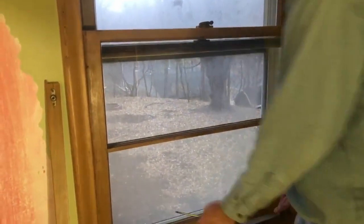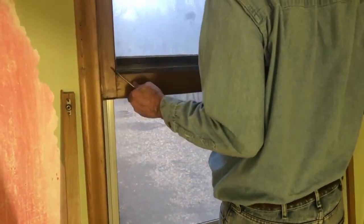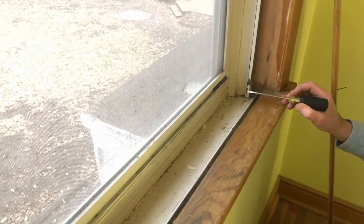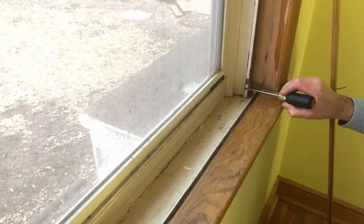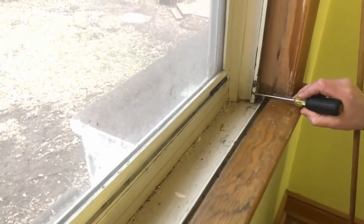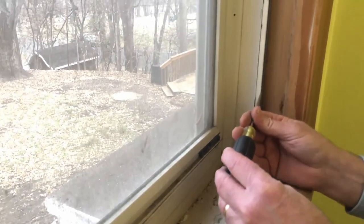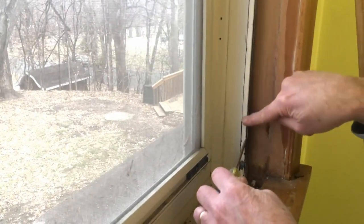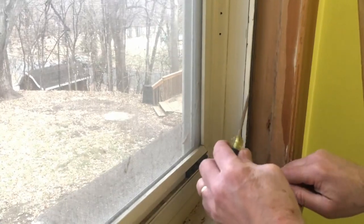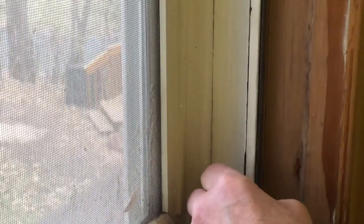The first thing you need to do is move this window all the way as high as it goes to the top. What makes this window so unique and amazing is that the parting strip here is actually metal. We have to remove it because there is a space right here where the sash actually runs in that little metal space, and the top sash runs in the back space. We have to be able to remove this, otherwise we can't get the sash out.